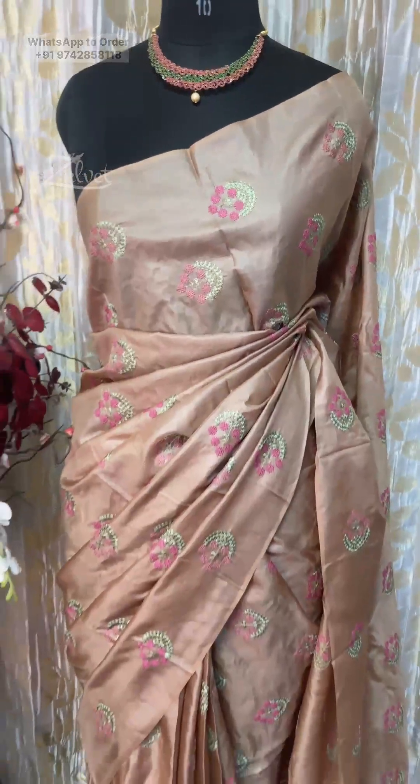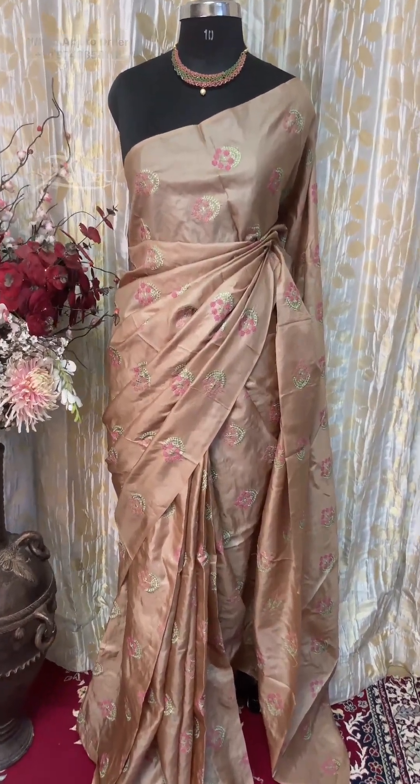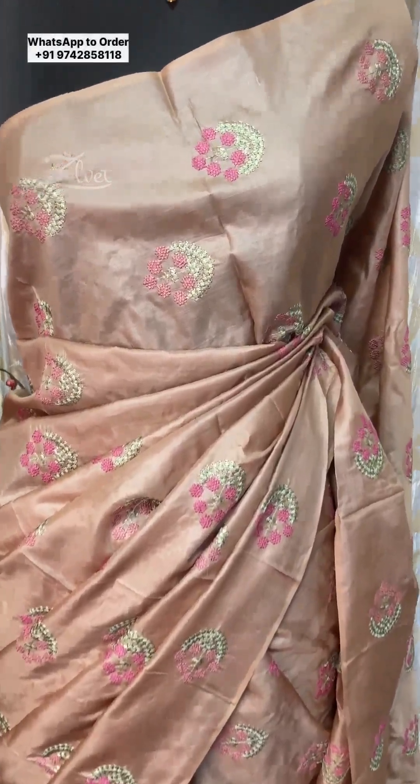This saree in particular is so chic, especially because of the color. People of any age can pull it off and look so well.